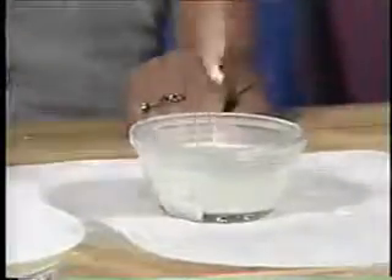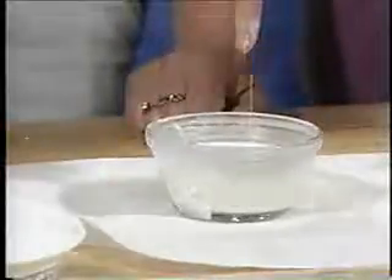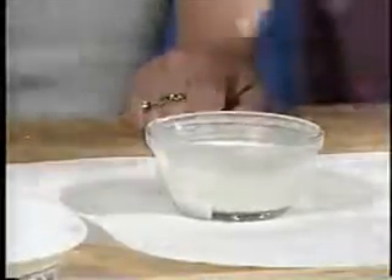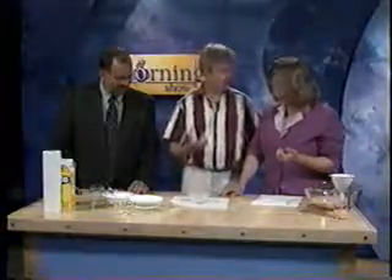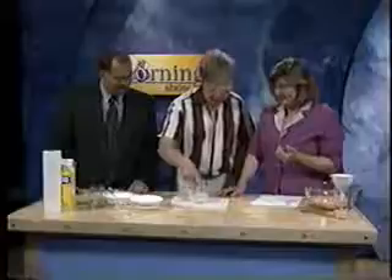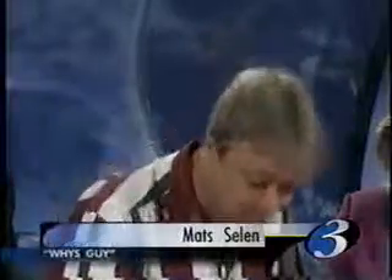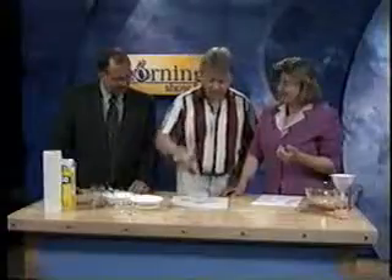Now take your finger and just whack the surface. It's hard. So this stuff is what we call a non-Newtonian liquid. The viscosity of this stuff depends on how fast you try to move through it. If you move very, very slowly, it's completely liquid. If you move quickly, like whacking it, it gets very solid — it turns into basically a solid.